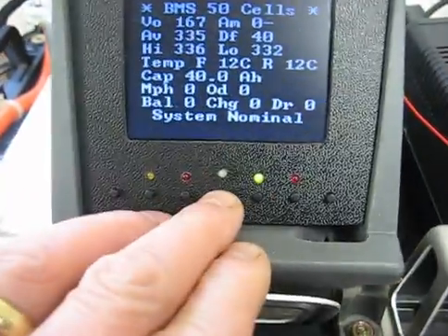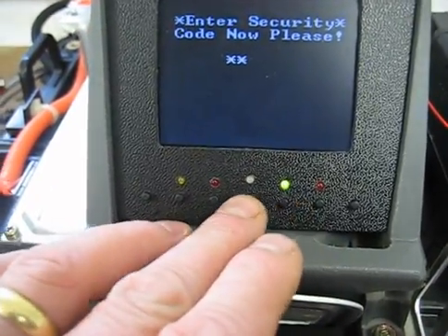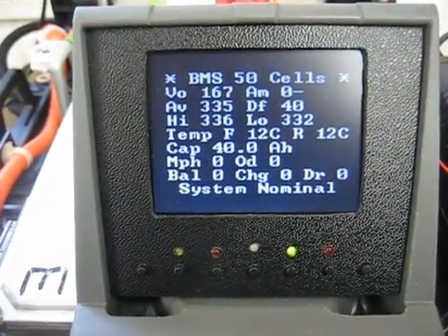I'll just have to go and look at the code and see what it is. I've remembered what the code is now. I'm going to try and type it in this time. Button 4 to access: 3, 5, 4, 4, 1. And that's code okay — system nominal.